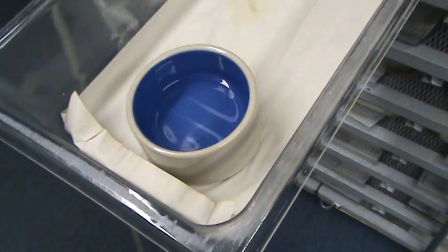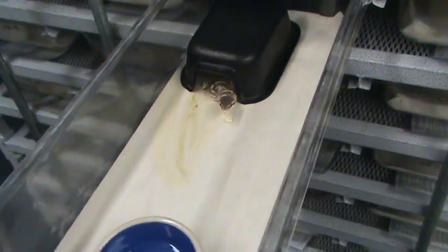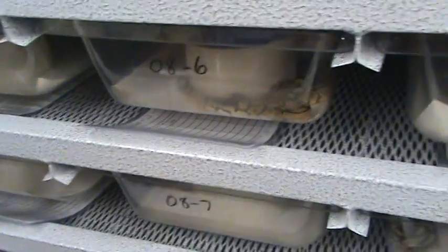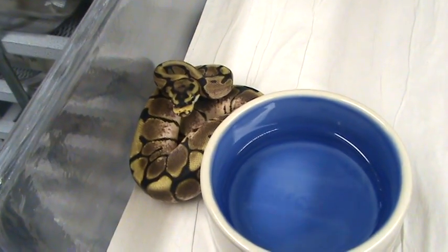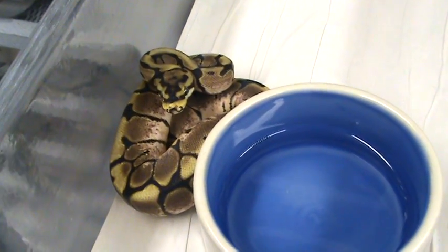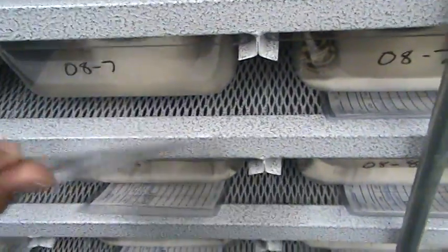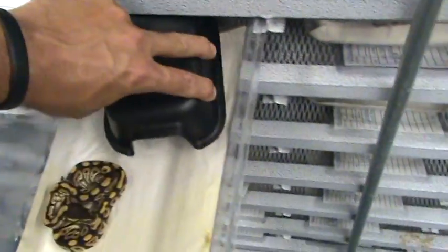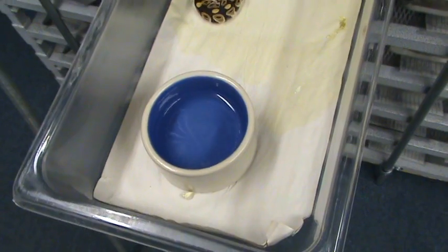He'll get cleaned this week. It's real generic: hide box, water bowl, clean paper. We clean them every week — that's how the whole setup is. Card goes back in. Up here we've got a spider ball, a new little 2008 spider. He's not on his heat panel — sometimes they use it, sometimes they don't.